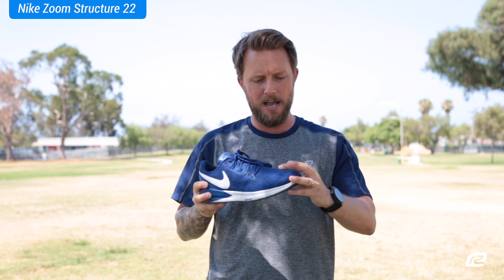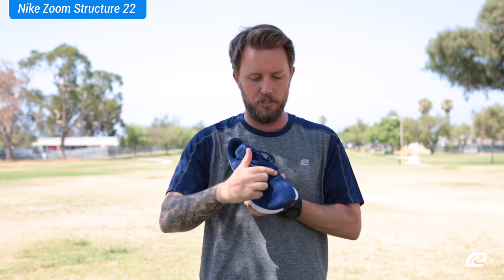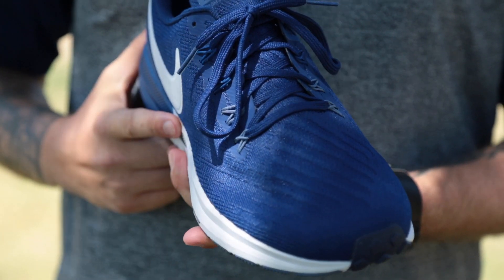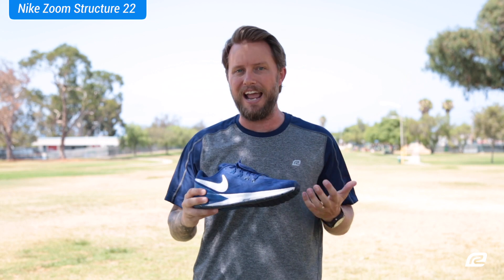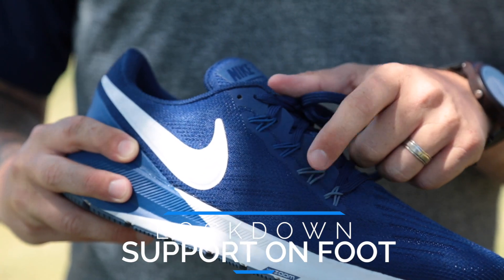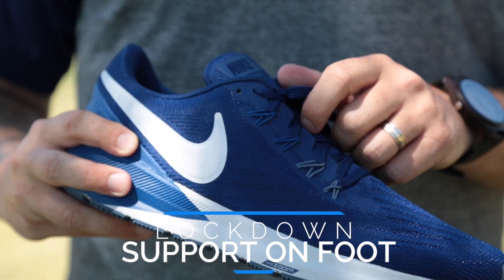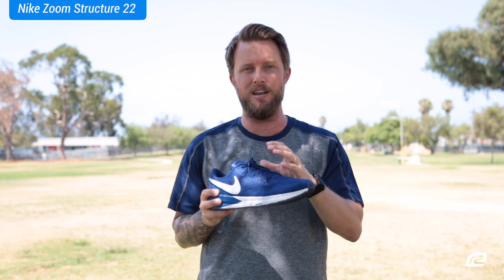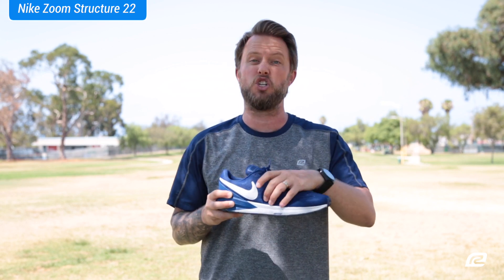You also have a nice breathable mesh with a cool pattern on here — all these lines going across keep your foot nice and cool while you're out on your run. And a staple of Nike in the upper is those Flywire cables. The Flywire cables basically lock that foot in so it's nice and comfortable; it doesn't pull down on the top of your foot at all but makes sure that it wraps your foot nice and secure.